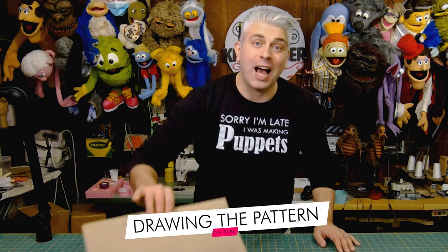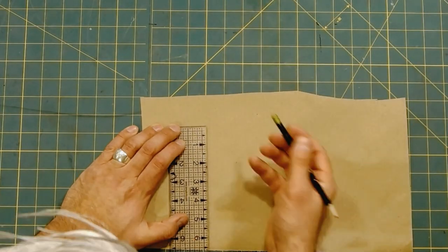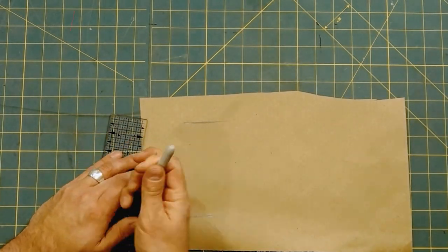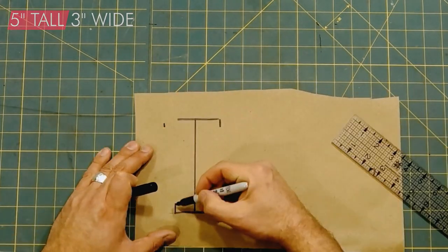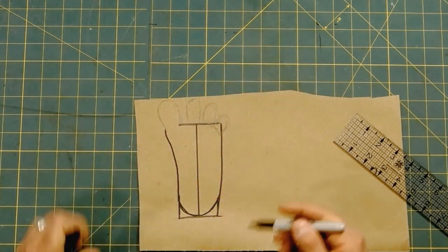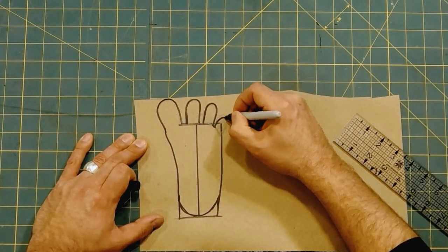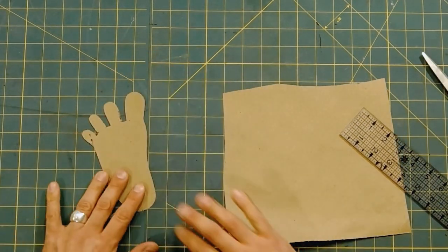I'm going to start off by drawing the pattern on paper. If you want to make your own feet you can draw along with me, or you can download this pattern for free from my website down below. I want the base of my foot to be about 5 inches tall and about 3 inches wide. You can see you kind of have a foot shape going on there. Now I want to draw some toes — I think this is a funny looking foot. Now I'll cut this out. You only need to draw one because you flip it over to trace it for the other foot.